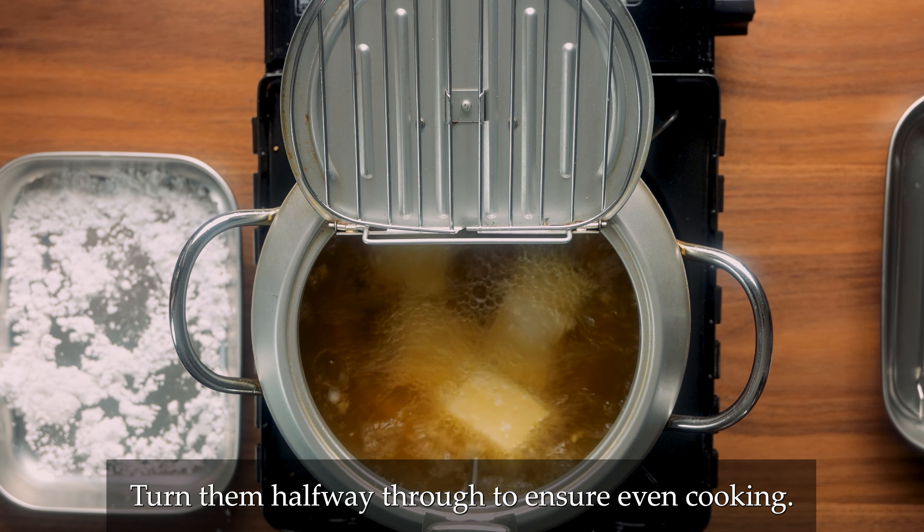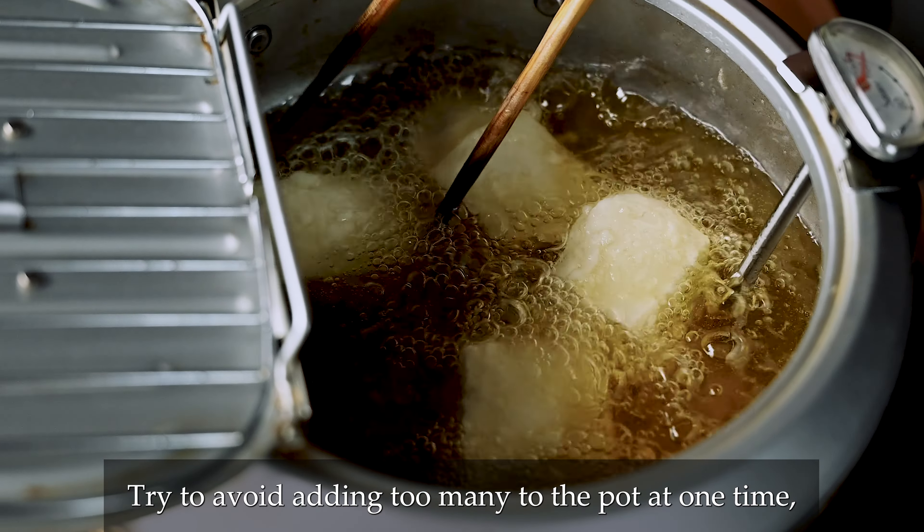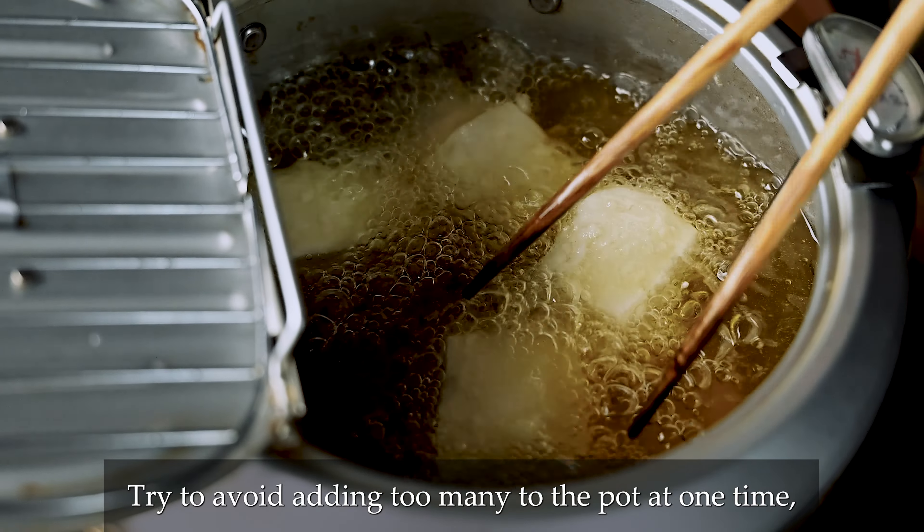Hi everyone, I'm Yuto and today on Statue I'm going to show you how to make Agedashi Tofu. It's one of my favourite ever tofu dishes, so let's get started.